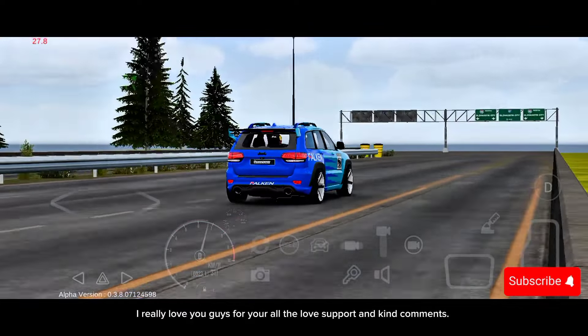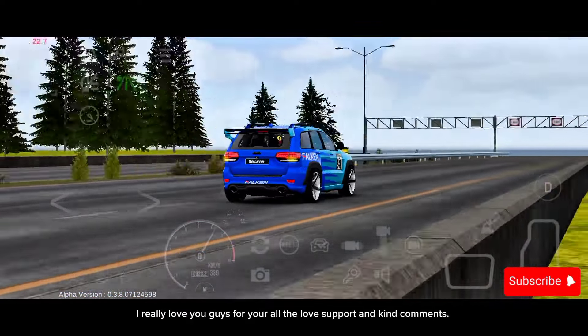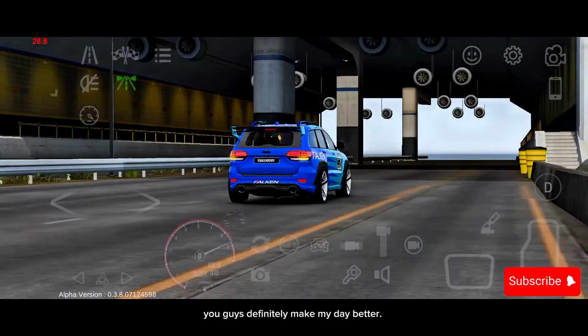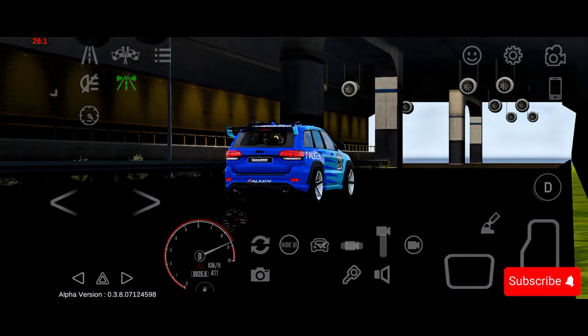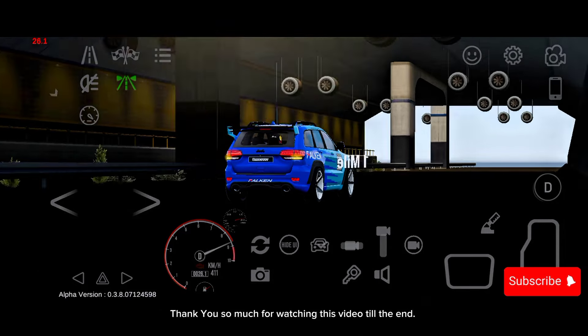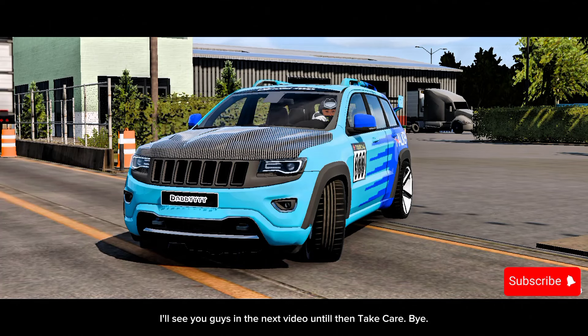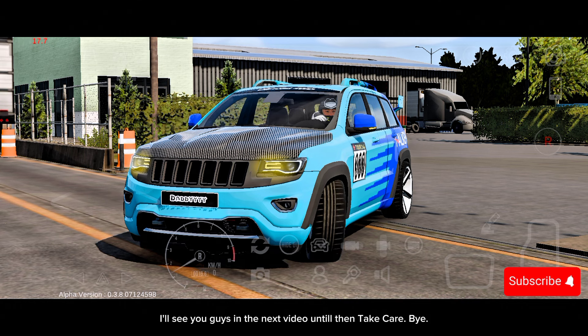I really love you guys for all the love, support, and kind comments — you guys definitely make my day better. Thank you so much for watching this video till the end. I'll see you guys in the next video. Until then, take care. Bye!